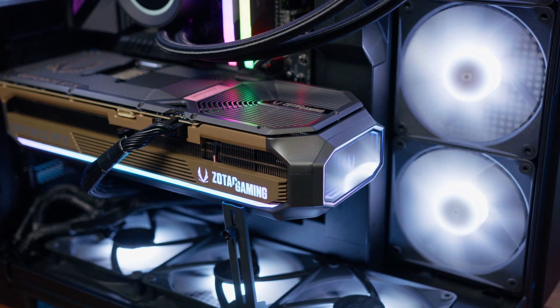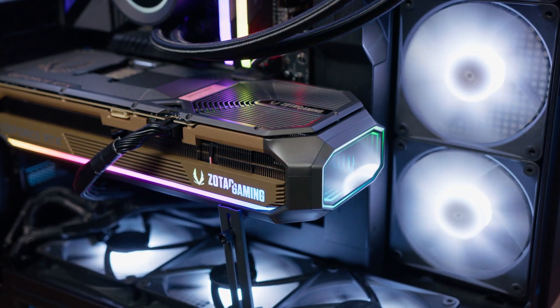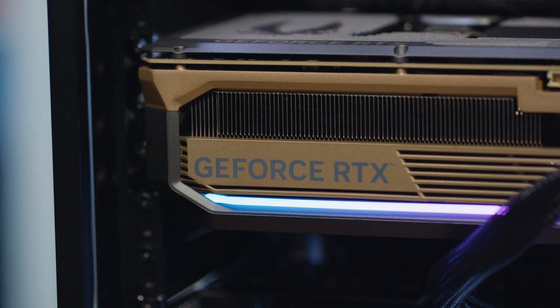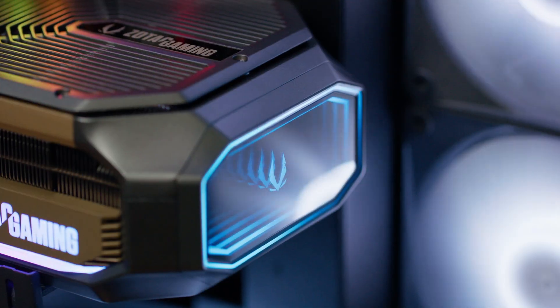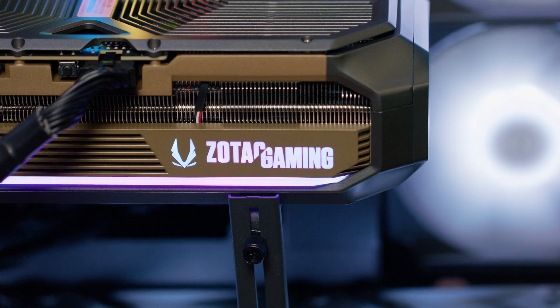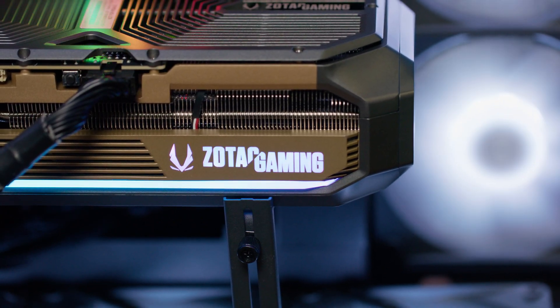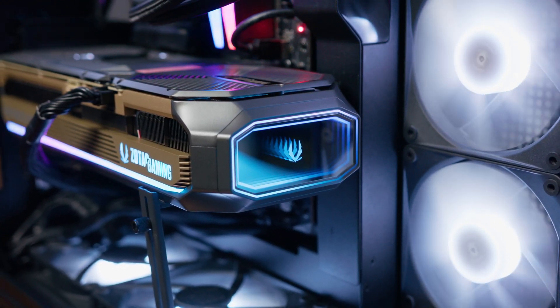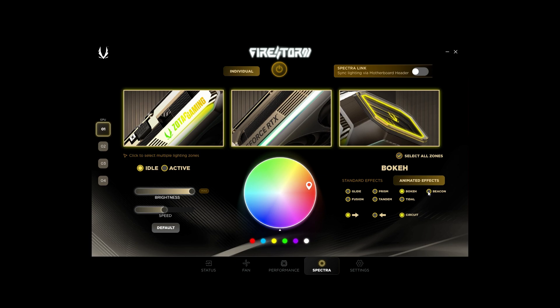One of the standout features of this model is Zotac's Spectra 2.0 RGB lighting, which spans across the side, end, and back of the card, giving it a bold and aggressive look. Unlike more subdued designs like the Founders from NVIDIA or the TUF from ASUS, the Amp Extreme Infinity leans heavily into the aesthetics, making it a great choice for those who want their build to stand out. And the Infinity Mirror definitely helps the card stand out from the competition, especially with the huge popularity of fish tank-style cases. The RGB is fully customizable via Zotac's Firestorm software, allowing you to tweak colors, effects, and sync lighting with other components inside your case.